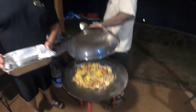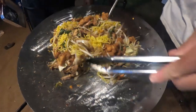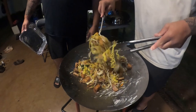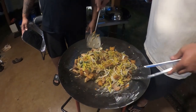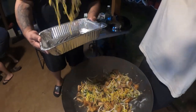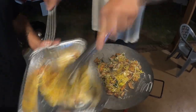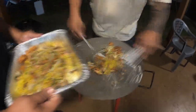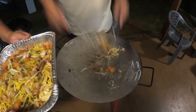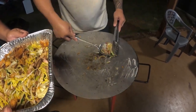I think it's just about ready, let's check it out. Tada!